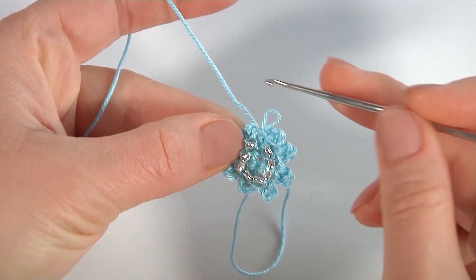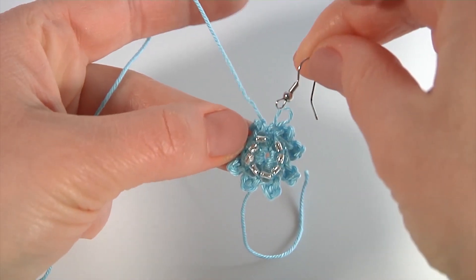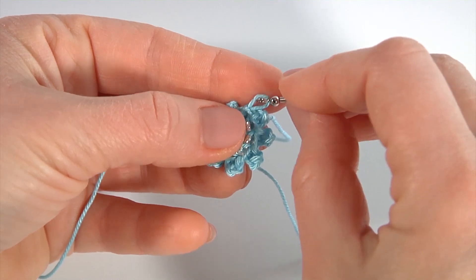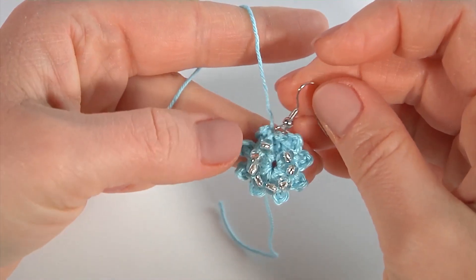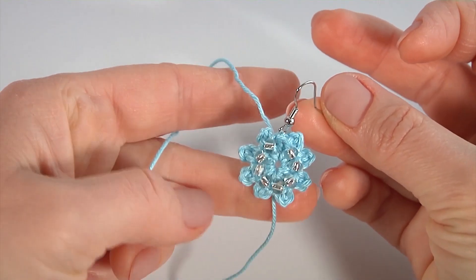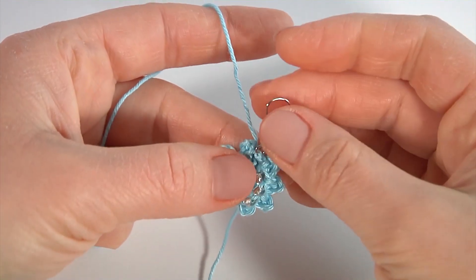Остановлюсь — посмотрим что получилось: изнаночная сторона, лицевая. И прежде чем продолжить, хочу показать: на этом этапе работы вы уже можете остановиться, ниточку можно обрезать, аккуратненько подшить и сделать очень красивые серёжки — видите? Нежные, очень красивые получатся серёжечки. Постараюсь даже зацепить петелечку — вы, естественно, ниточку обрезаете и подшиваете. Вот получилось зацепить — смотрите, какая красивая серёжечка получится! Два сегмента вяжете отдельно. Также можно один сегментик использовать просто как цветочек или серединку для цветочка, для декора любого изделия.